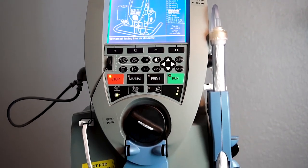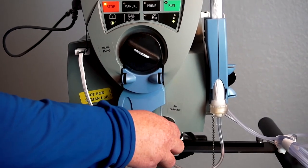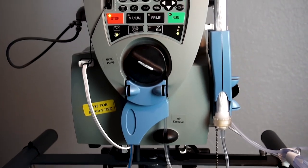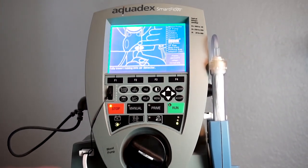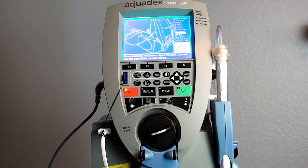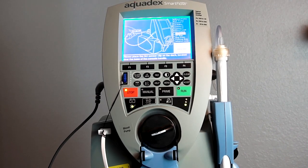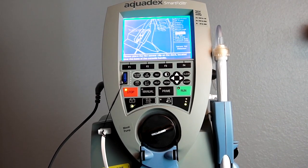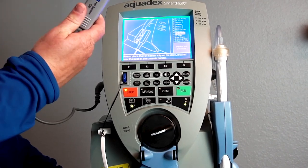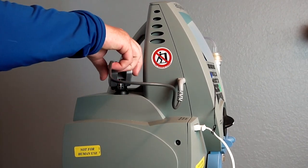Next, place the tubing in the air detector, which is located below the blood pump. Press accept when complete. Place the hematocrit sensor on the hematocrit sensing dock on the back of the console, and make sure it clicks into place.